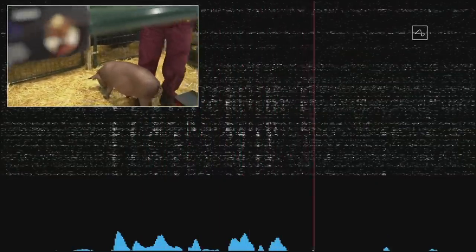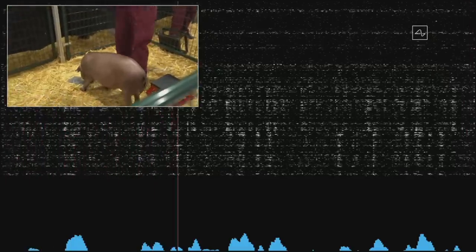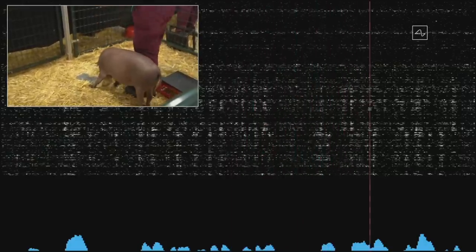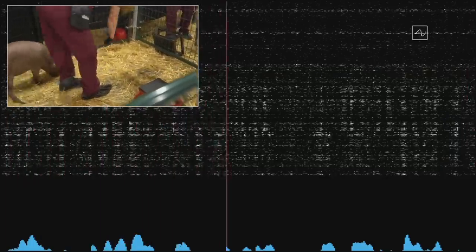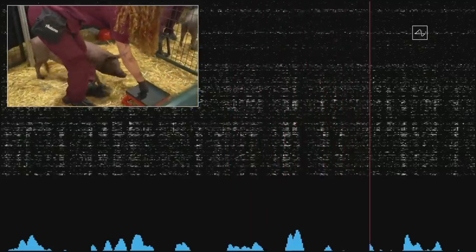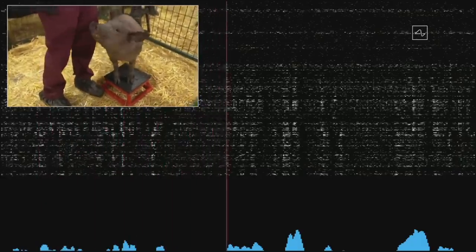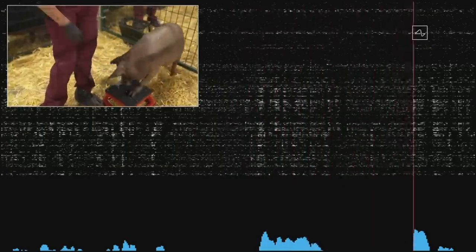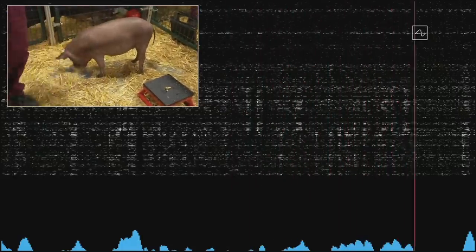This is a high-energy pig. Gautry, thanks for coming out. The beeps you're hearing are real-time signals from the Neuralink in Gautry's head. This Neuralink connects to neurons in her snout. Whenever she snuffles around and touches something with her snout, that sends out neural spikes detected here. On the screen you can see each of the spikes from the 1,024 electrodes. If she snuffles around, touches her snout to the ground, or you feed her some food — pigs love food — the neurons will fire much more than when not touching the snout.